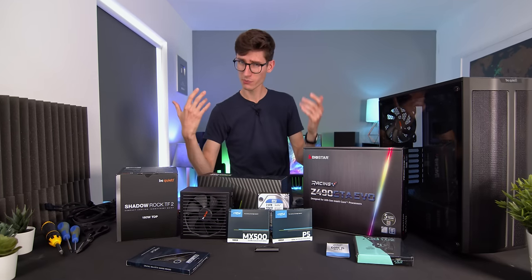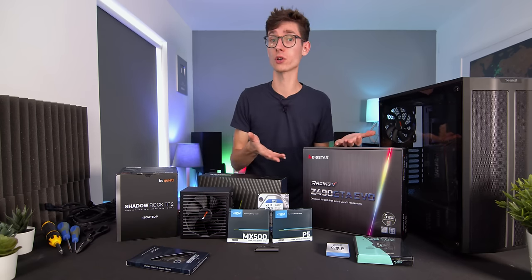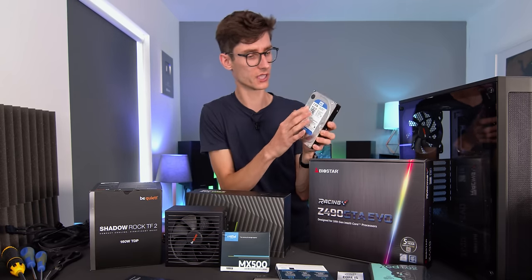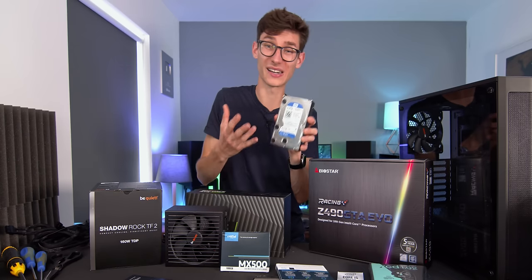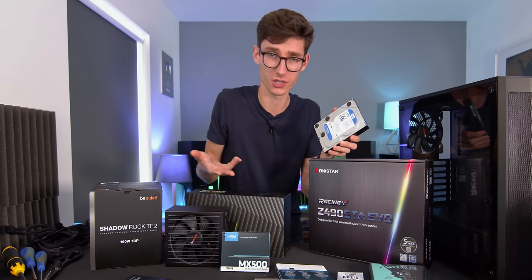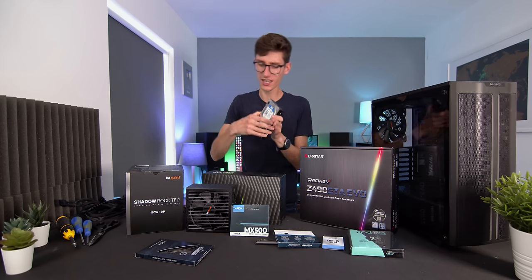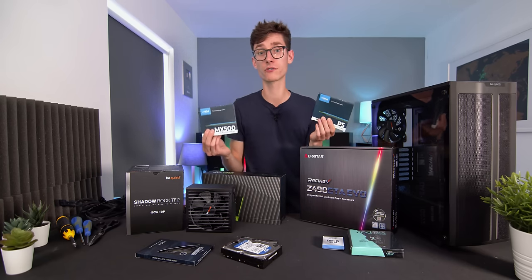In terms of where you're actually going to be putting your games, you need to get yourself a hard drive or a solid state drive. You can grab a traditional spinning hard drive — this one is two terabytes in size and they're a lot cheaper than SSDs. These are great for filling up with very large games, maybe things like Call of Duty: Modern Warfare. But these days most people go for flash solid state storage, and you have two options.